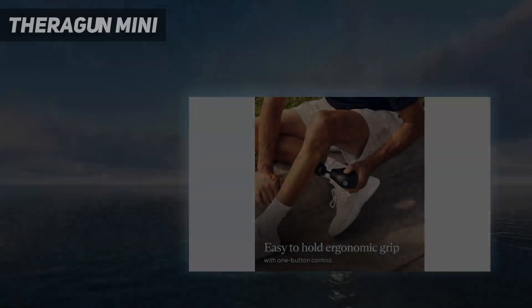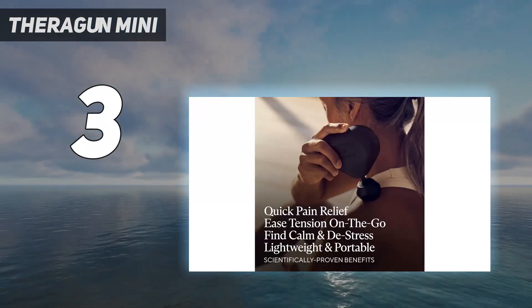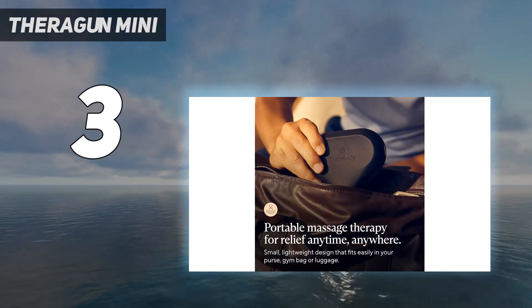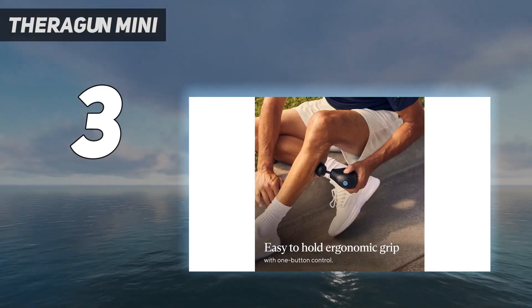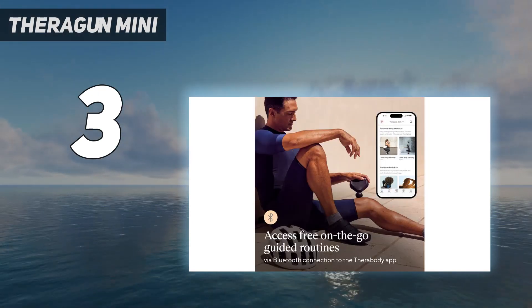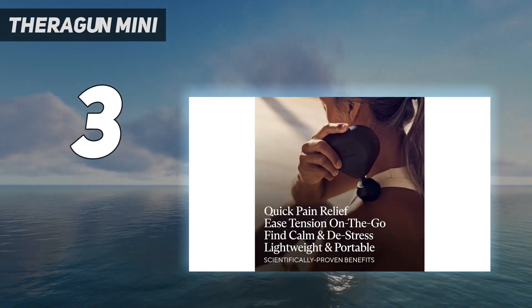At number 3: Theragun Mini. When we tested the best massage guns, Theragun's Mini Massage Gun was our pick for best budget Theragun. If you want to invest in the Theragun quality and name without breaking the bank, this is our top recommendation. It's a compact, portable mini massager that we found effective at relaxing and loosening tired, tight muscles. The small device is easy to use, but it lacks the classic ergonomic handle that you see in most massage guns.